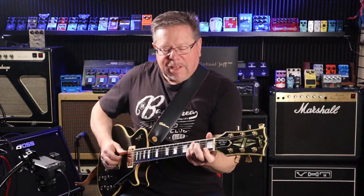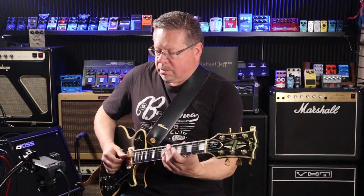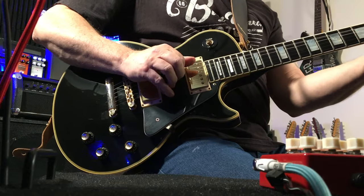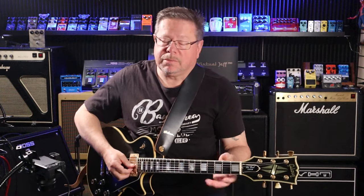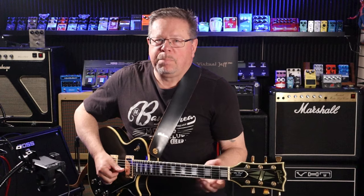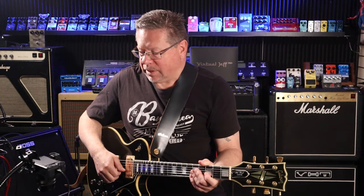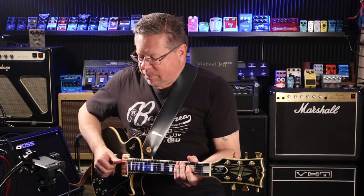So there we've got a fairly clean tone. Certainly Mesa Boogies are capable of very clean tones — they're generally high headroom amps, generally high power too. Mesa Boogie builds amps from 100 watts down to very low wattage ones, 20 watts, 15 watts I think they do. But let's see what this does when you wick it up.